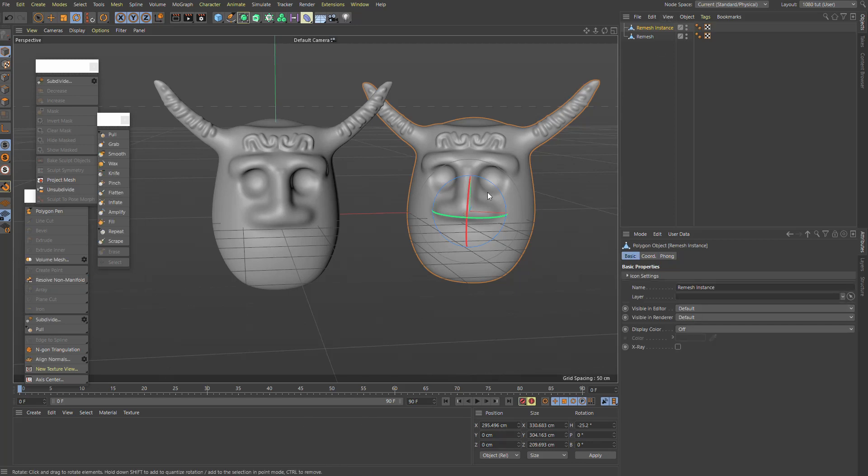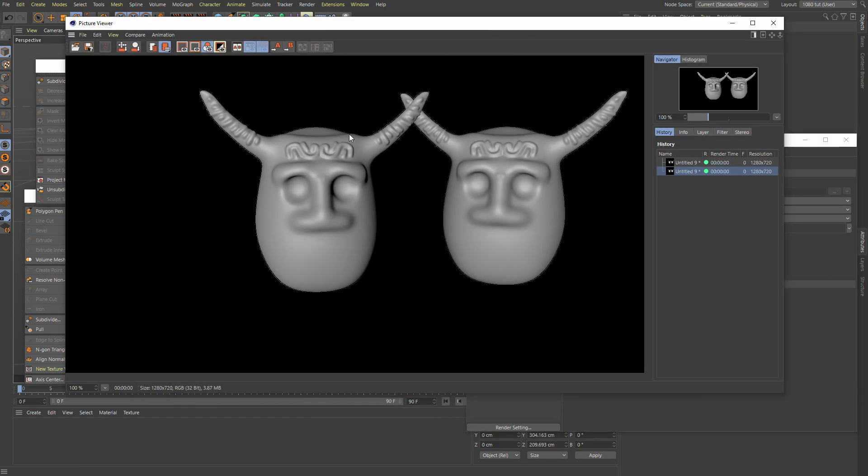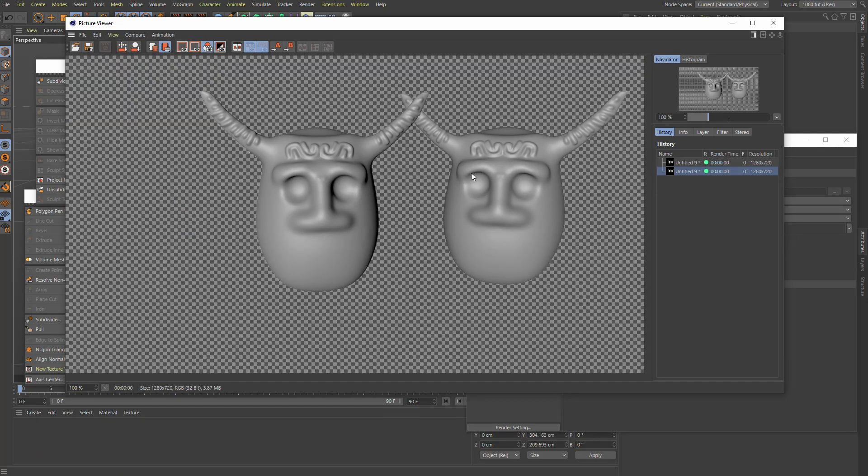Another handy little feature: remember when you rendered with an alpha channel — straight alpha turned on — and you got ugly edges in the picture viewer? Now you go to View and click 'Enable Image Transparency,' and you can see your alpha map properly. Small thing but very useful.